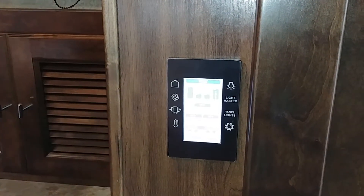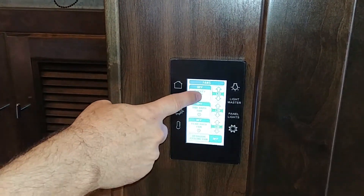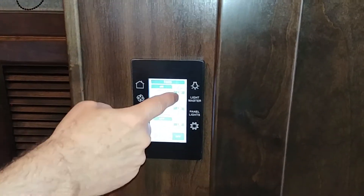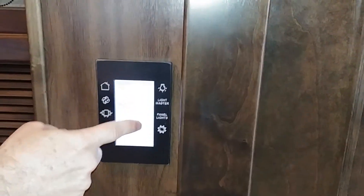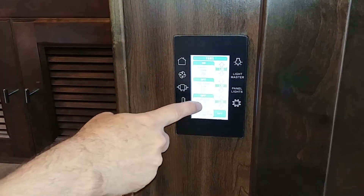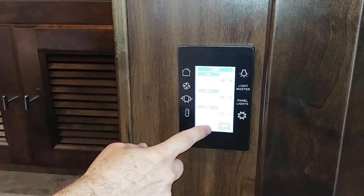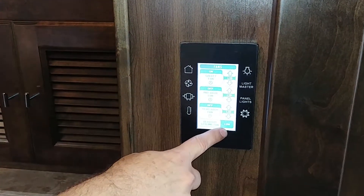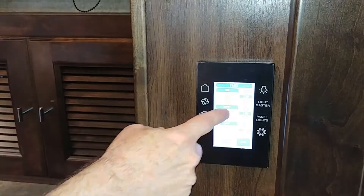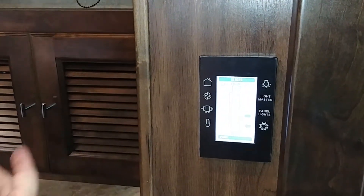Going forward, these controls handle fans. You've got a galley fan — which is the kitchen lid — you can hear the lid going up. There's also a mid bath fan, a rear bath fan, and a bedroom ceiling fan. The ceiling fan here has settings: press it once for low, again for high, again to turn it off. Go ahead and close that lid and turn that one off.